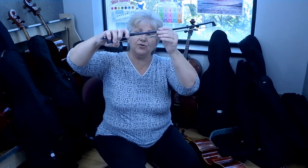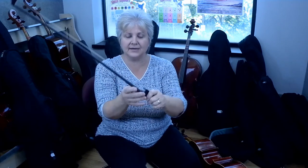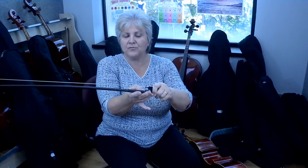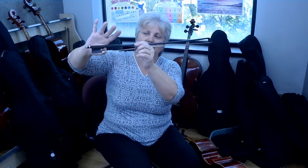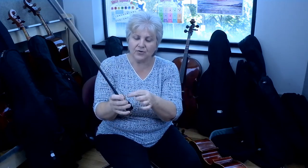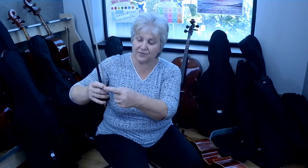The difference between the beginner bow hold and the advanced bow hold is that we're going to move the thumb in between the grip and the frog. There's a brown part of the stick that shows between the grip and the frog where the thumb will sit, slightly bent. I'm going to pull my other fingers away so you can see that it's slightly bent. These four fingers once again fall over the top of the stick. The thumb must line up with the middle finger — if it lines up with any other finger, the cello bow will be unbalanced.